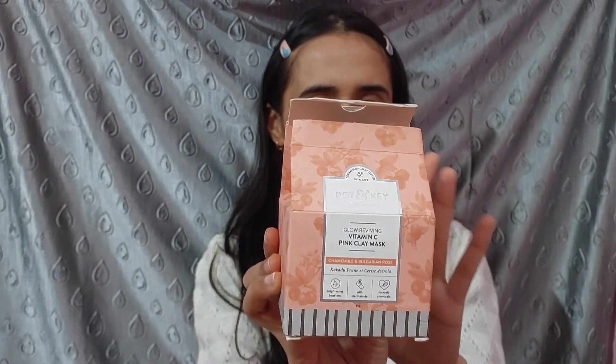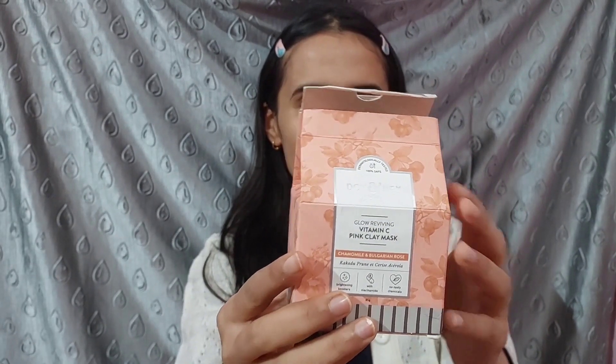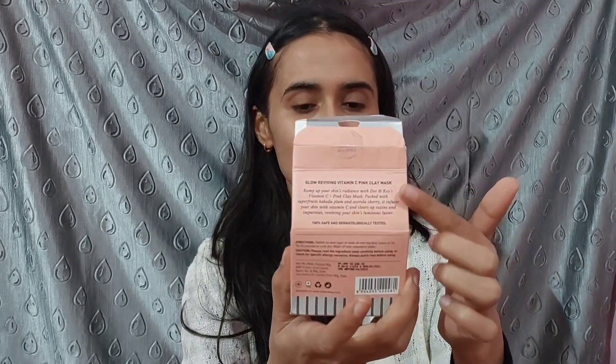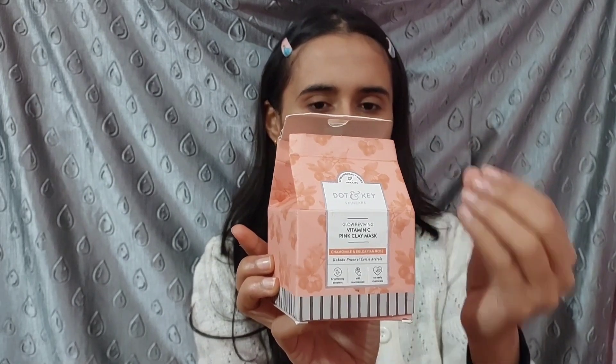This is the Dot and Key Vitamin C clay mask. The outer packaging is a pink cardboard box with very attractive packaging. On the back side, all the ingredients are mentioned, and on one side there are directions on how to apply it and the benefits. On the front, only the product name and the gram quantity are mentioned — it has all the details on the cardboard.